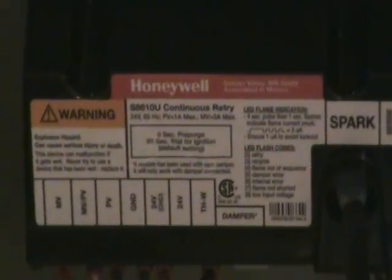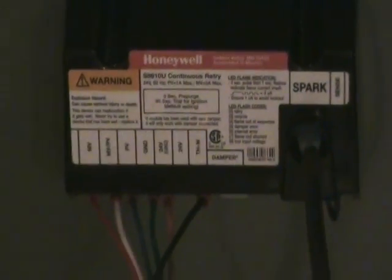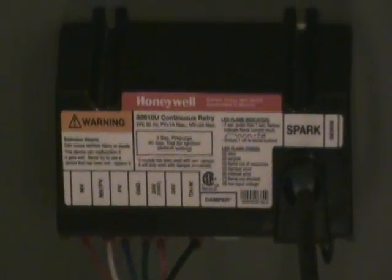One thing I forgot to do was push on the spark plug wire, so it is now on there. This one will run back down the tubing to the MV, PV connections — all these wires are marked. Then run all the way over to the spark wire. I'll clean these up in a minute, but I just wanted to show you what it looked like.